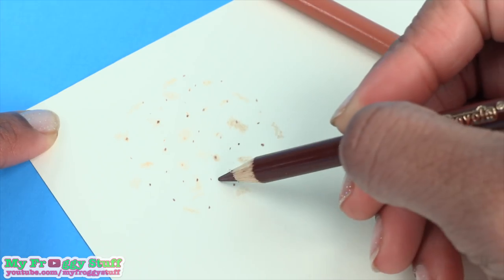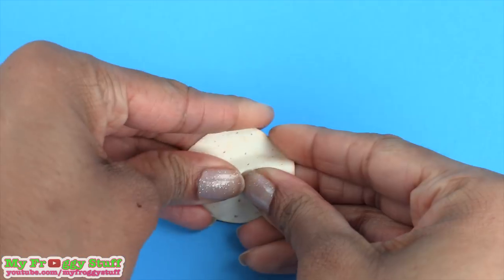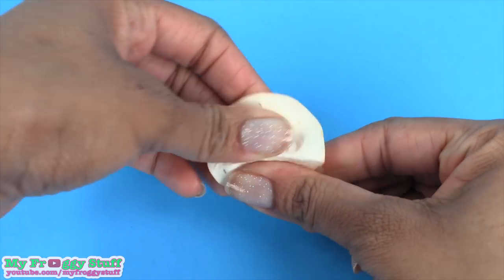Now I'm going to use a darker brown to make little spots, cut a circle, then crumple it up. This will give it texture and make it easier to fold.